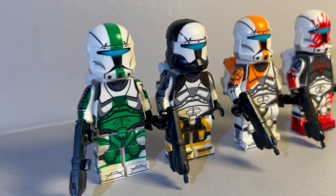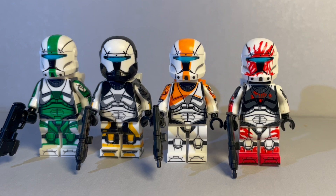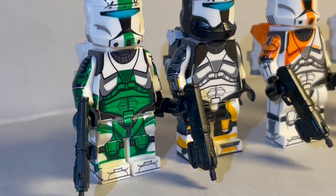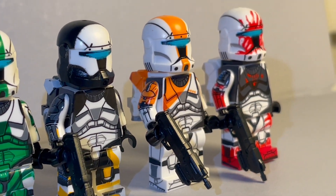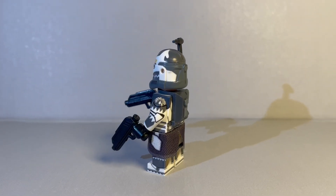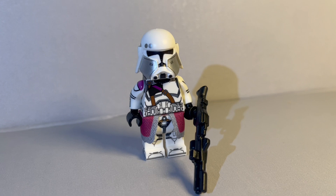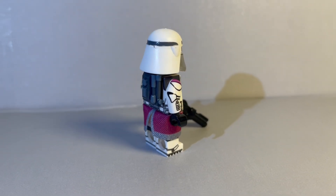Next up we've got the amazing Delta Squad from the Republic Commando game. The details on these guys are insane — I love the backpacks, the guns, everything about them is really cool. Definitely some of my favorites from this 21-lot of minifigures. Super cool to have this squad. Next up we've got Commander Wolf, probably one of my favorites from this lot. His helmet is so accurate, I love the backpack, I love the cloth piece, and all the details are super cool.